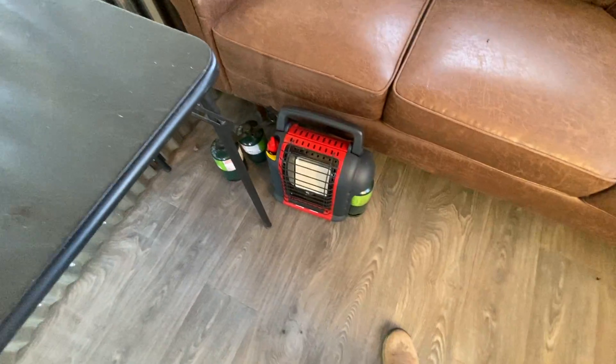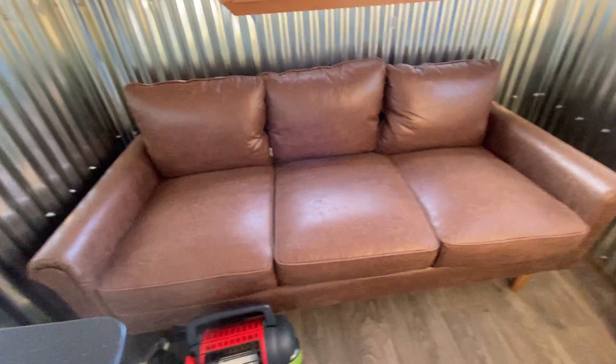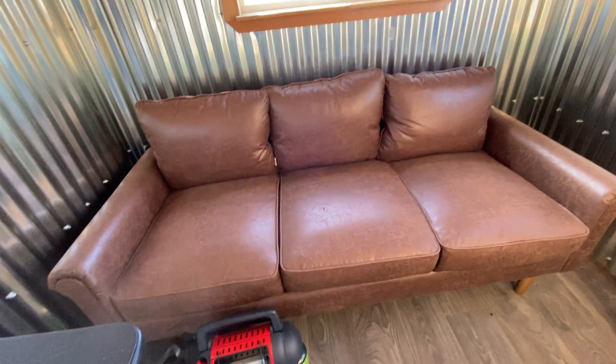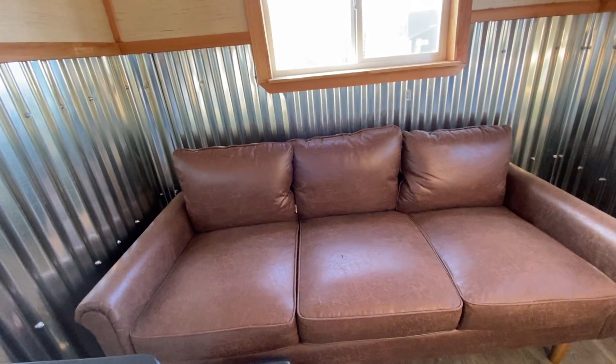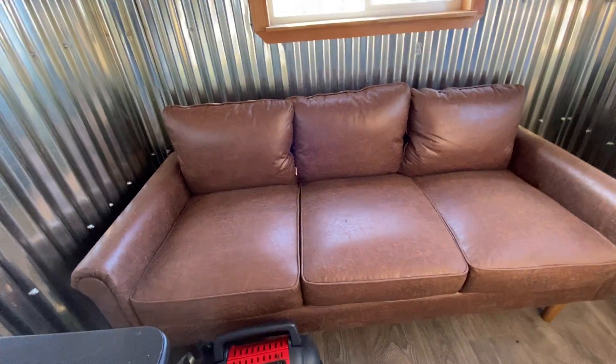We got this little indoor heater, which kept our guests very warm last week. And our couch that we got from Wayfair that I wouldn't recommend, because it's like paper thin and isn't very heavy duty, but what do you expect?